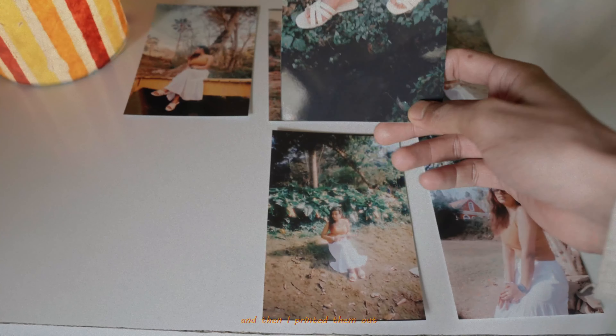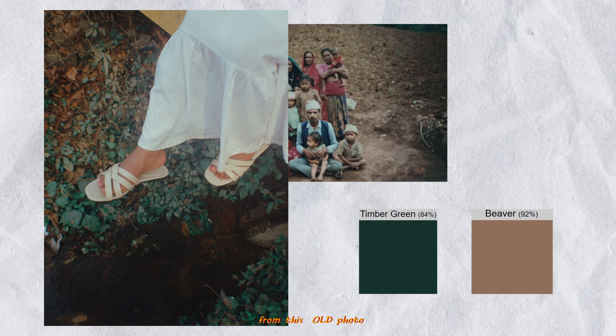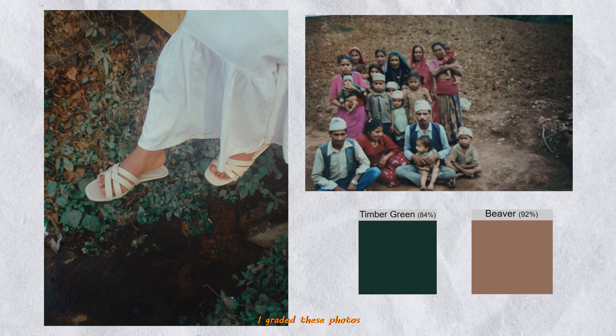I took these limited photos in RAW and then printed them out. This spoiler photo is my favorite from that day — I wanted to replicate or recreate those rich browns and greens from this photo, which I created using a preset called 'The Answer.'